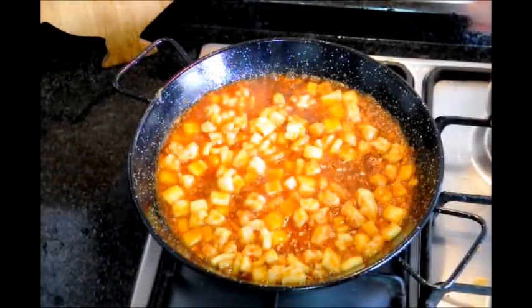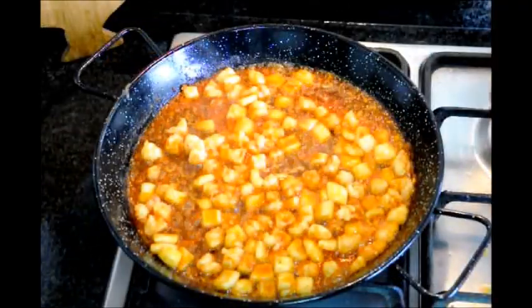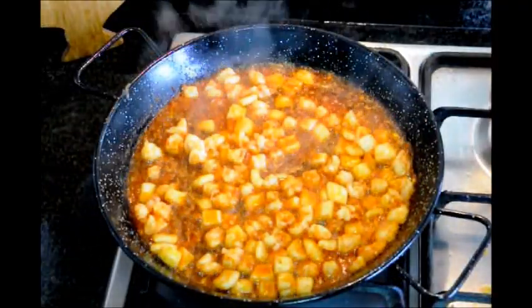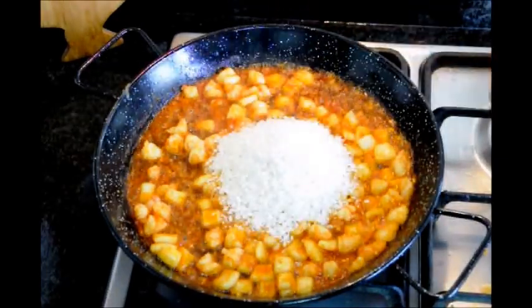Add a generous pinch of sea salt, and about two minutes after adding your tomato puree, grab our one cup of round rice and add it to the pan, as well as your saffron in powder form.